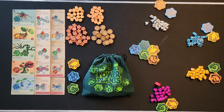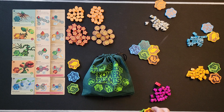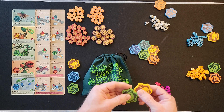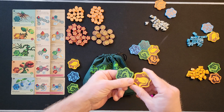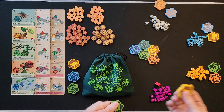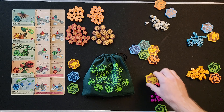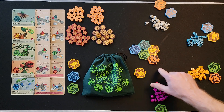Now let's get into the how-to-play. There are three things that happen on your turn. The first thing is you add a patch — one of your patches from your hand — to the garden. You pick one of your two patches and decide which one you want to use, then place it in the garden.